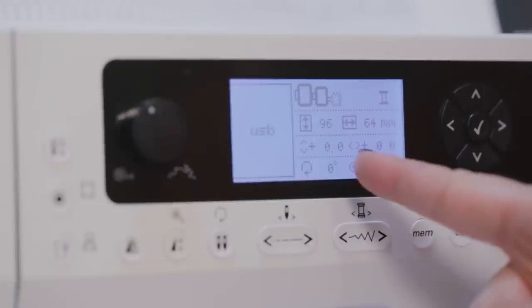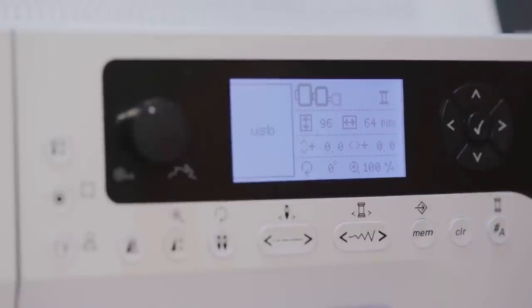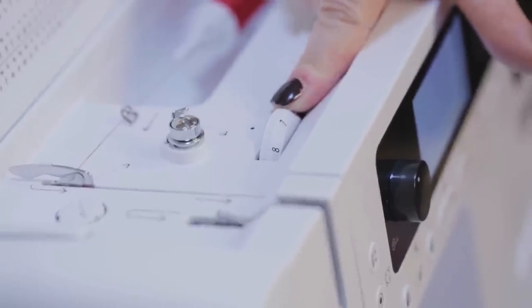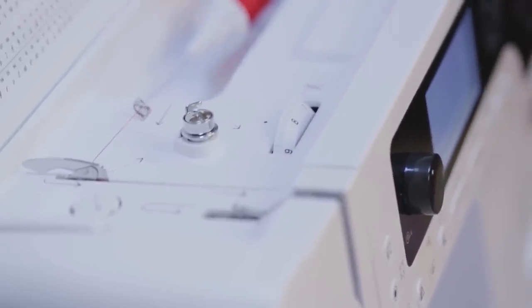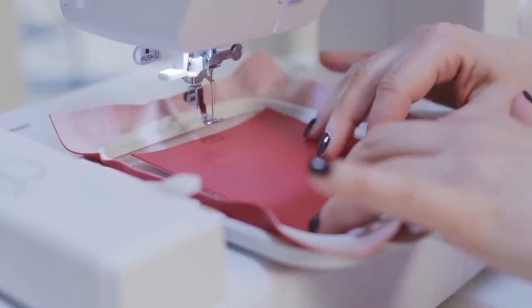Once it's pulled into the machine, we've got the red thread threaded up above and down below, and I'm ready to attach my hoop and stitch my key. Because we're working on vinyl, the tension needs to be increased a little bit due to the nature of the material, so I'm moving the upper thread tension to 7.5. That should be good, but we'll check it after we do a few stitches. I'm attaching the hoop with the hooped vinyl.